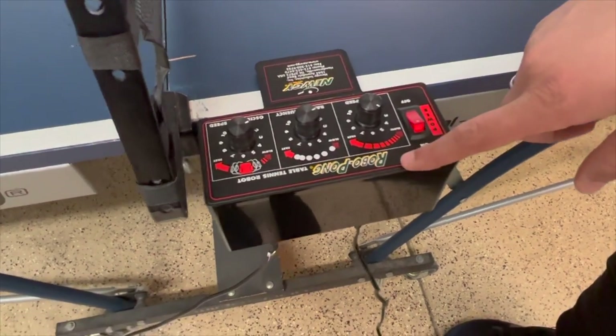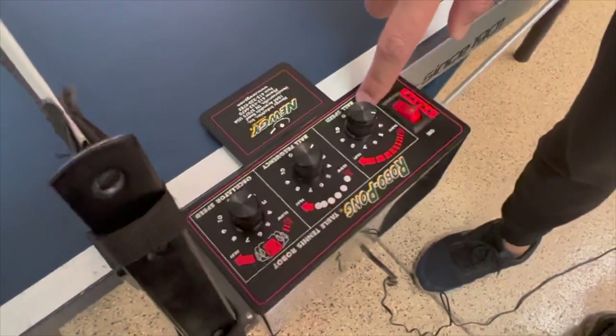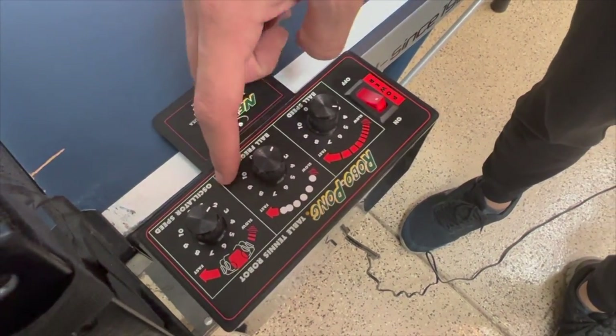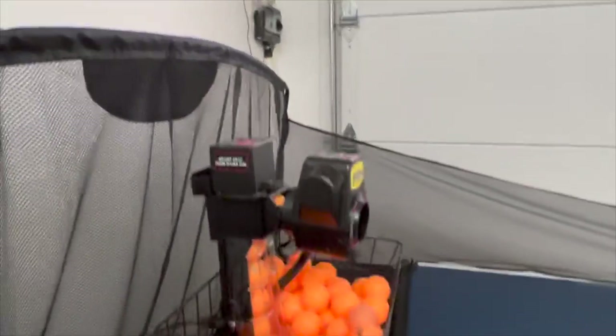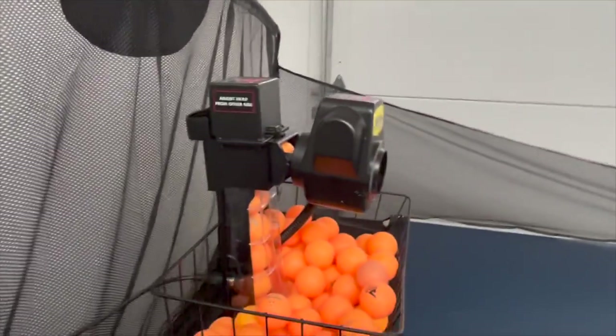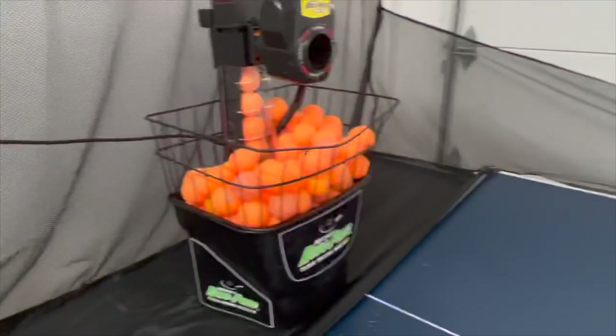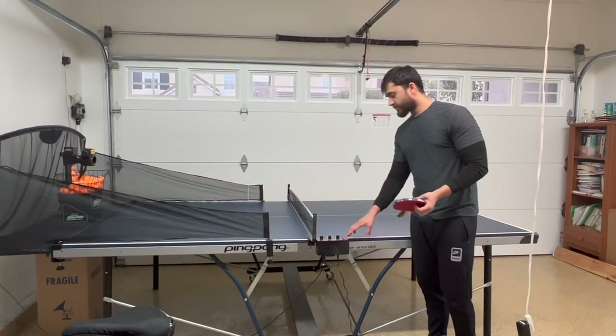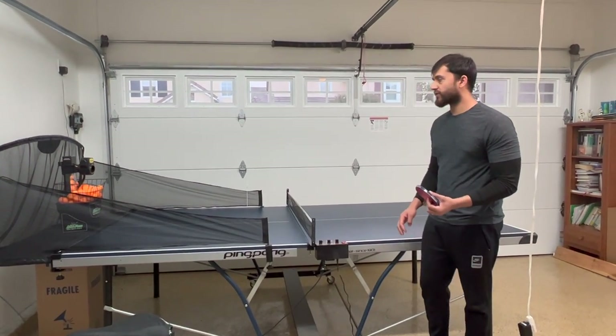This is the controller. From here you can control the speed, the ball frequency, and spin of the ball. It's already adjusted and installed, so let's try to play. I'm going to turn it on and let's see how it's going to work.